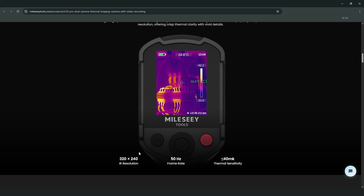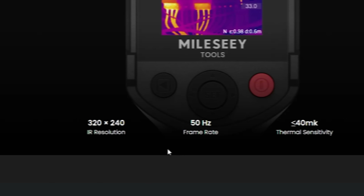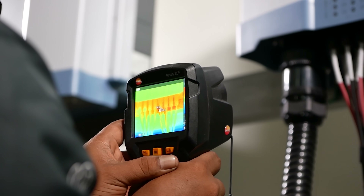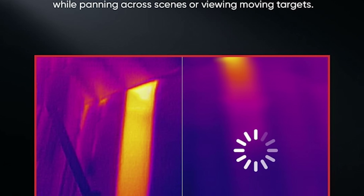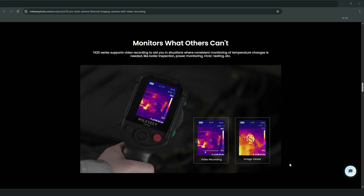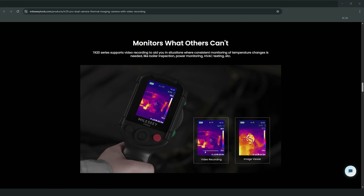This thermal imager features a 320 by 240 resolution with a smooth 50Hz refresh rate — that's the same technology that professionals use, now accessible for everyday users. The display updates continuously, giving you live feedback as you scan any surface or object. It also supports both photo and video recording features. Whether you're documenting an inspection for insurance purposes, creating content, or sharing findings with contractors, the camera captures everything you need.